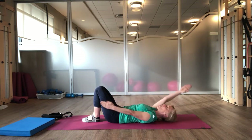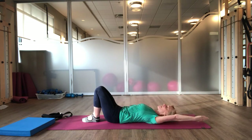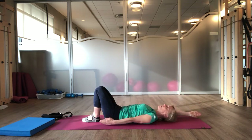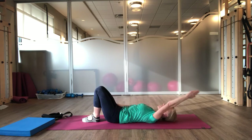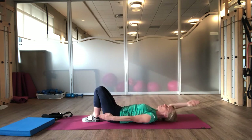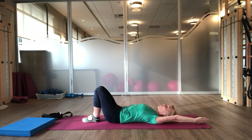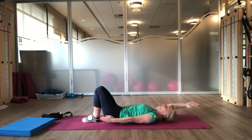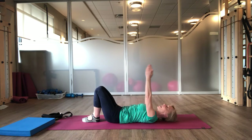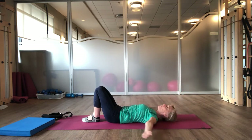Shoulder blades down. We're going to scissor your arms, keeping your elbows straight, as you inhale and exhale, just lengthening through your arms. If you're a little tight in your shoulders and you find you can't get your arm right down while keeping your elbows straight, focus on keeping your elbows straight and just going to where you can. Bringing your arms back up to the ceiling. Inhale. As you exhale, now both arms together, reaching back and bring them around.